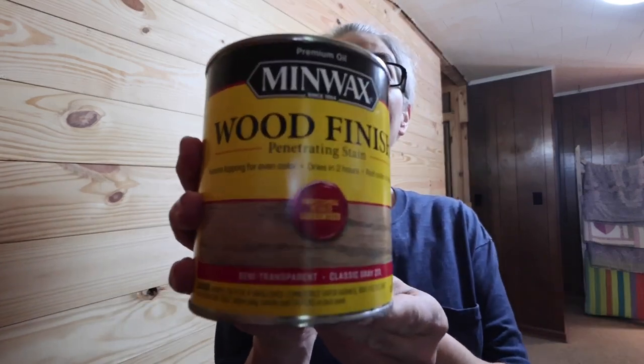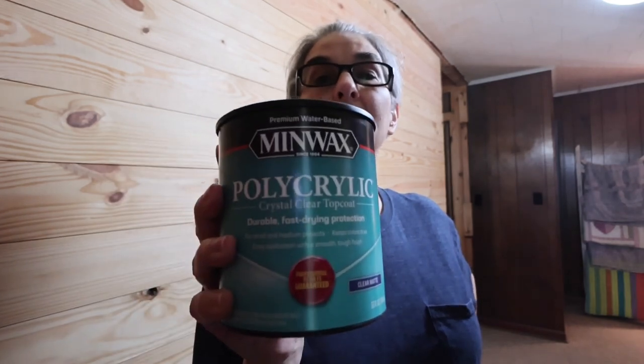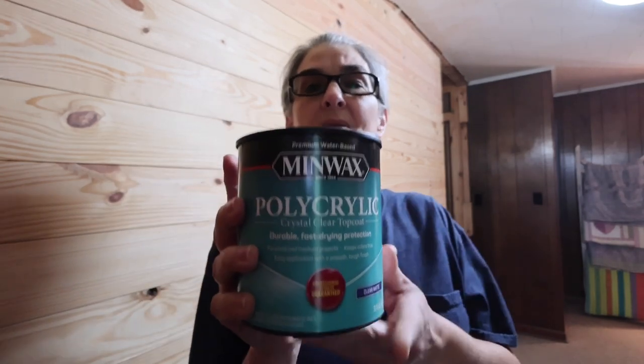What we're going to be using is an oil-based stain — we're using Minwax and the color I've chosen is called Classic Gray. It's a semi-transparent stain, not a full hard stain, because I want some of the wood grain to show through. Once it dries, we're going to seal it with Minwax matte poly, a clear topcoat with a matte finish because I don't want anything shiny.